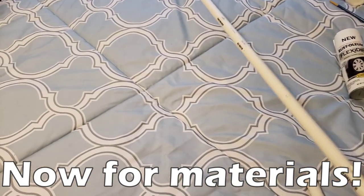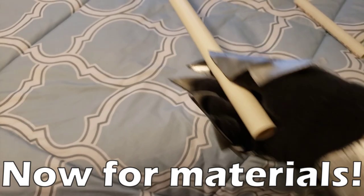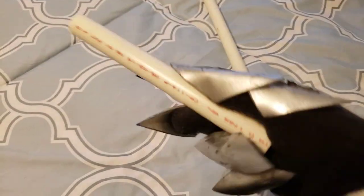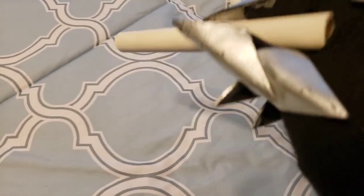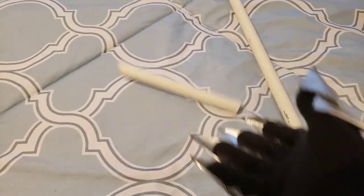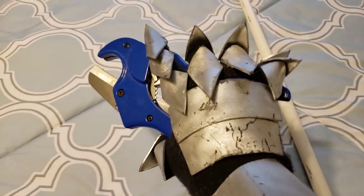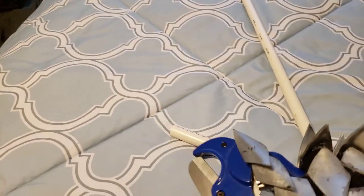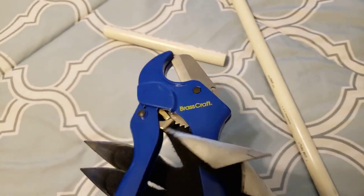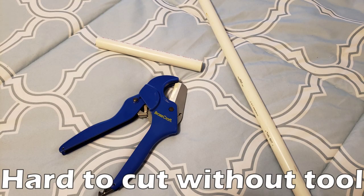Now I wanted to look at some of the materials that I use to make costumes. First up is a PVC pipe. It's not very common on costumes themselves, but it's very common for props or weapons that you might want to make. It's very common to use one of these in the middle of like a sword or a gun to make it stronger. This is what I used in my clone trooper long blaster, and there's also a special cutting tool that you can use to cut the pipes to different lengths.